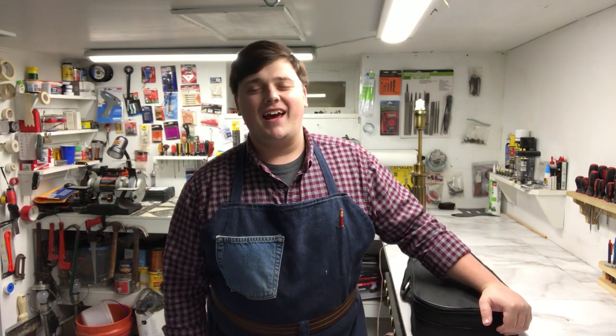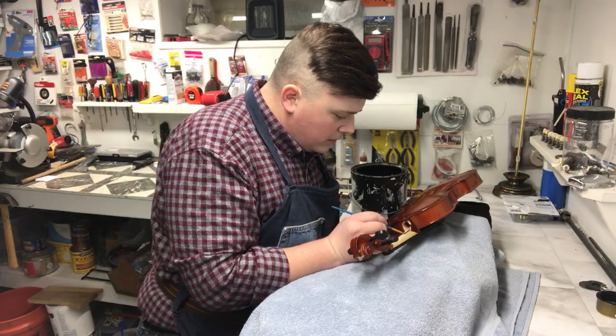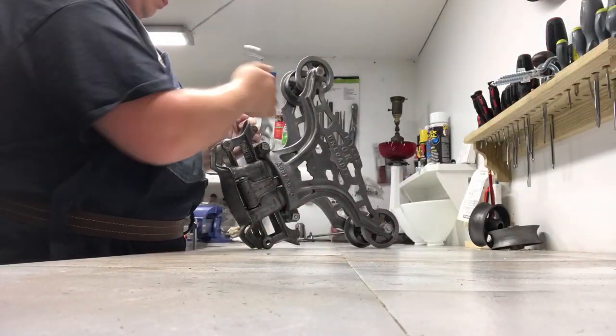Hi everybody, my name is Braxton and I love creating light fixtures out of things — it could be anything from a whiskey bottle to an instrument to recently a piece of farm equipment. I figured this time I want to take a video and show you guys what I do when I make a lamp.